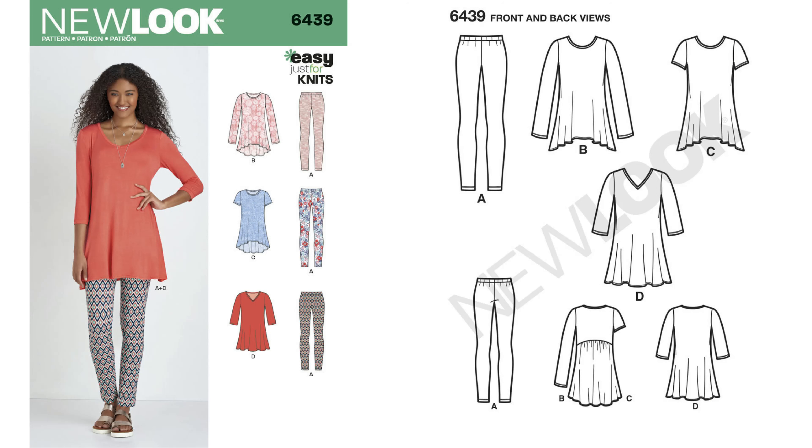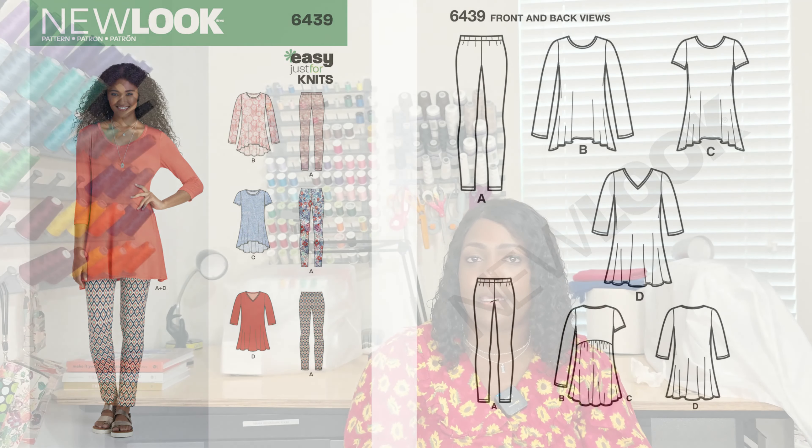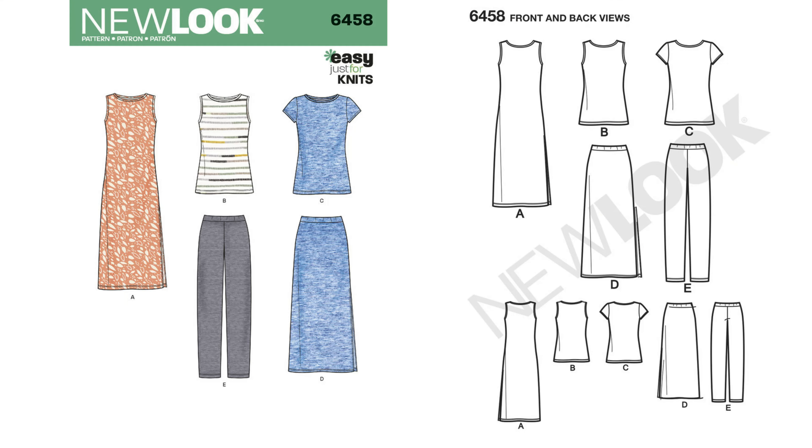Pattern 6439 is a top and some leggings — a knit pattern. You know how I feel about knit, but I like the fact that it's a two-piece. If you're looking for something quick, easy, and elastic only, you can score this pattern at 6439. Moving on to 6458 — I talked about this one in my 24 T-style patterns and actually sewed it. Miss Anita from Anita by Design did a complete sew along for all the views on this pattern. Once again, it's 6458.